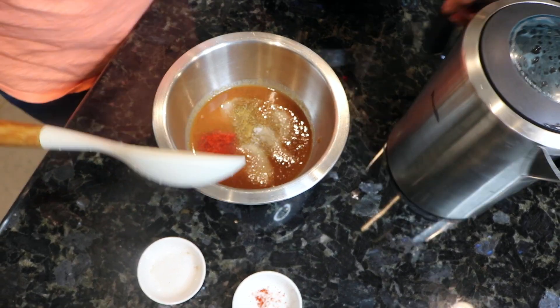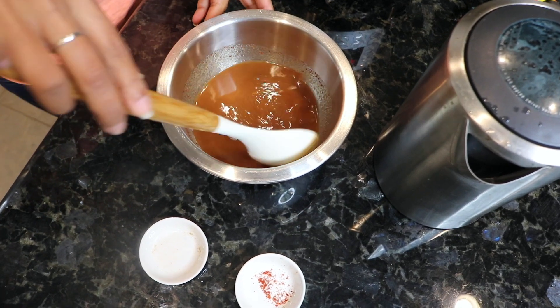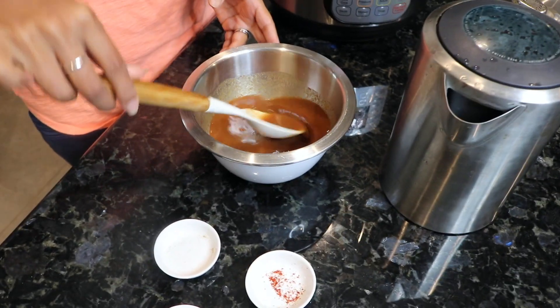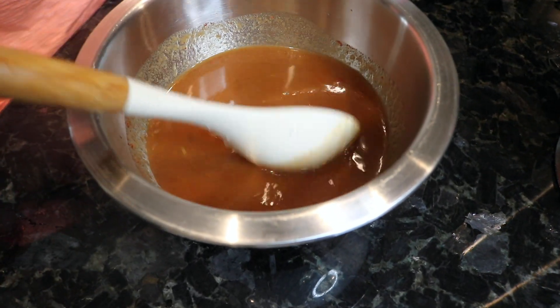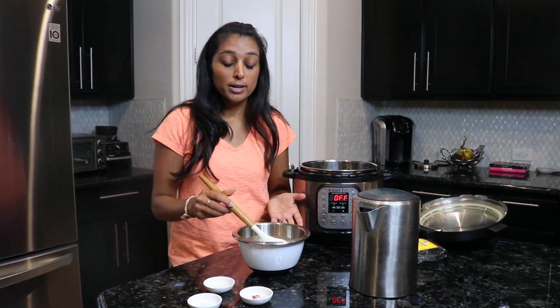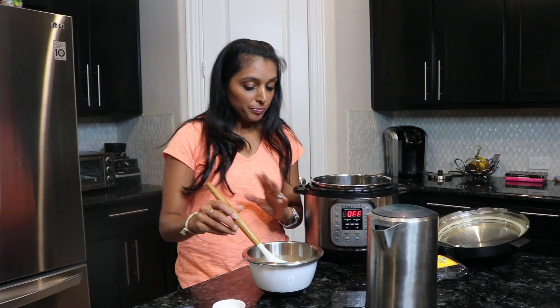We're also going to add some water depending on the consistency you like. Keep in mind if you store it in the fridge it will get thicker, so when you're ready to use it you can add a little more water. You're going to play around with how much water you need. For a variation you can also add brown sugar — today I left mine out because my tamarind is a little sweet. But if you have a more tart or sour tamarind, you can add brown sugar, regular sugar, or something called gur, which is a type of raw sugar.